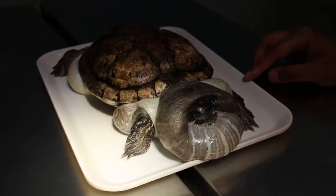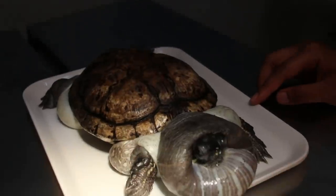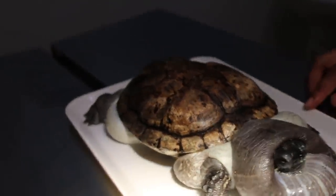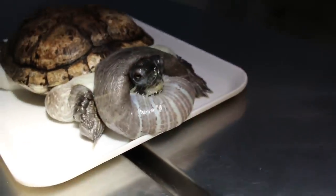Today is November 4th, 2017. This 30-year-old red-eared slider has a big swelling here, as well as the armpit and also the thigh and the legs. The back legs are swollen too. Now we want to aspirate and check for any fluid.